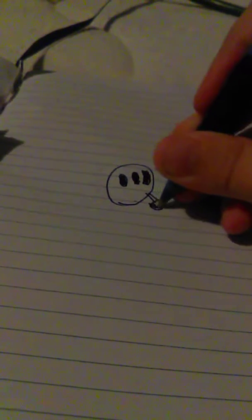Okay, now drawing the legs is pretty easy. If you can draw legs, good. Scribble in the shoes.